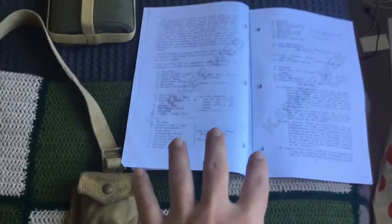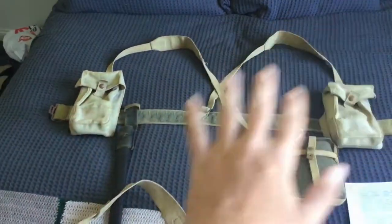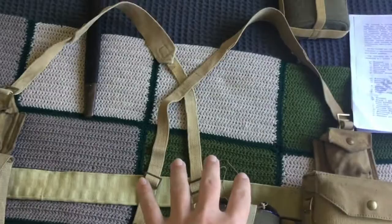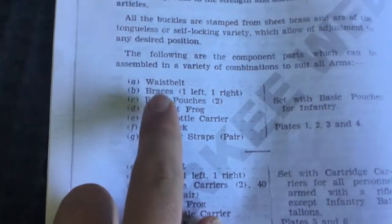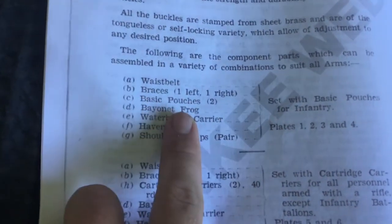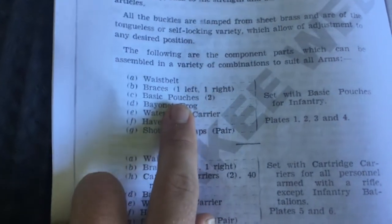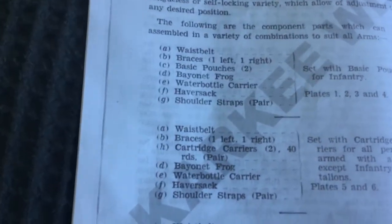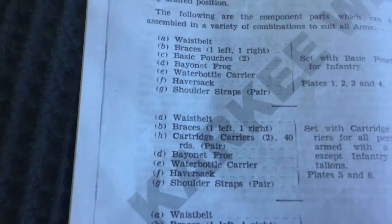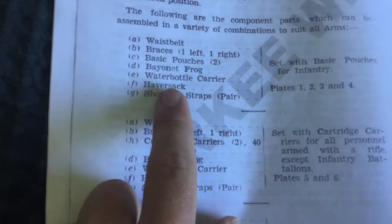I've got the field manual here for 37 Pattern Webbing. We'll go through the standard infantry one first, as it's most commonly seen. According to the field manual, the basic infantry set consists of: the waist belt, braces (one left, one right), two basic pouches — which can be called Bren pouches or universal pouches, but in the manual they're called basic pouches — the bayonet frog, the water bottle carrier (also known as the canteen carrier), a haversack, and shoulder straps.